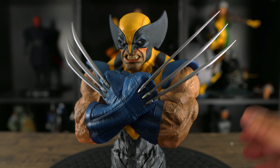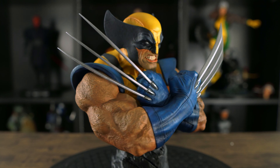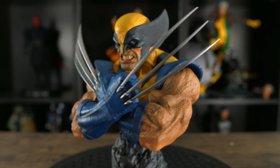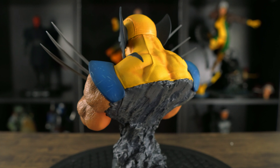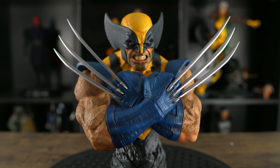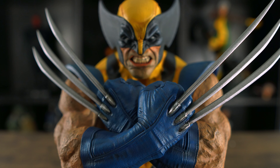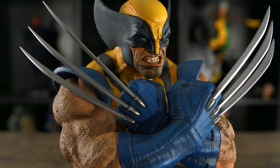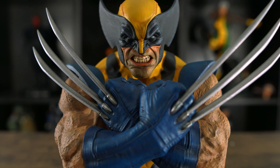I'm not sure why Sideshow went a little cheap on the claws, but it is what it is — it still looks good and is painted really well; you can't really notice it's plastic unless you touch it. Going back to the anatomy, I love how the top of his back is really well sculpted. And that portrait — wow, that looks really, really good guys. It's probably one of my favorite Wolverine portraits ever made.